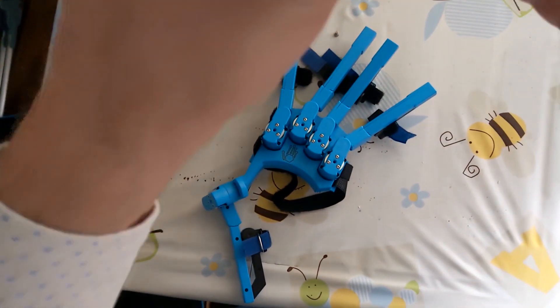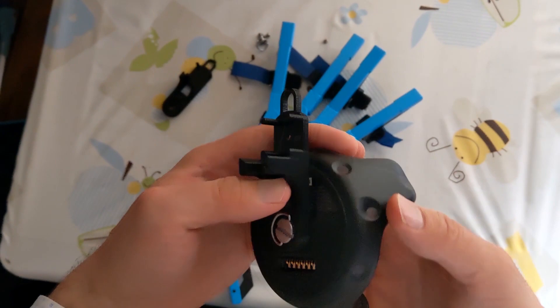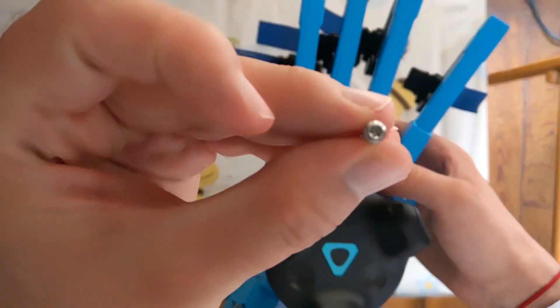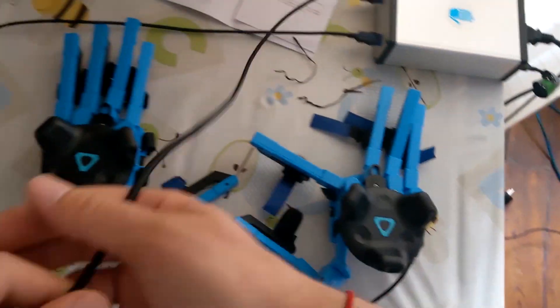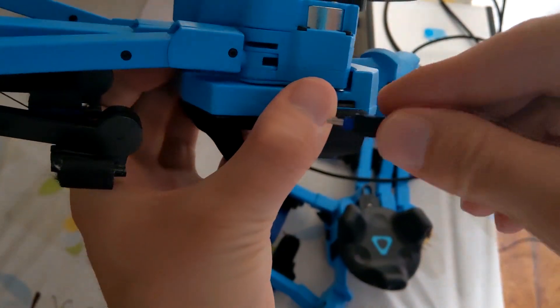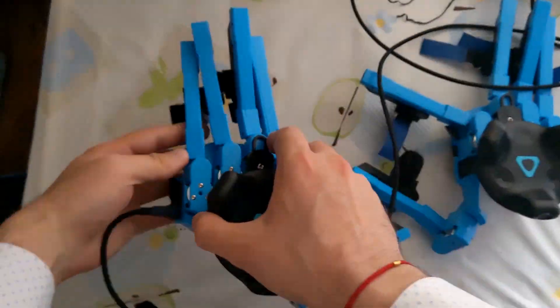A quick note about the setup. The SenseGloves are not that easy to set up. I've spent about half an hour for the first setup and 15 minutes for the second. This is because you need to set up your HTC Vive, the Vive Trackers with the adapter so the controllers are also connected, install the Vive Trackers on the glove the first time, connect the gloves to the external box connected to the PC, deal with the tether, and so on. My suggestion is to have a permanent installation with everything already set up — the trackers, the headset, and the SenseGloves — so it's easier next time.